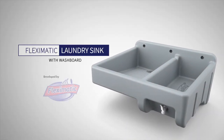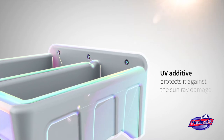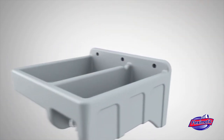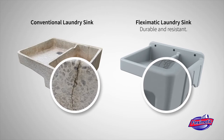Introducing the Flex-O-Matic laundry sink with washboard. The Flex-O-Matic laundry sink has a UV additive that protects it against sunray damage. Its structural design provides excellent resistance and firmness, preventing it from crumbling or fracturing during installation and daily use.